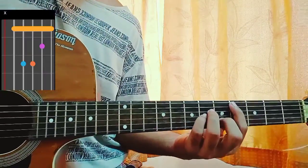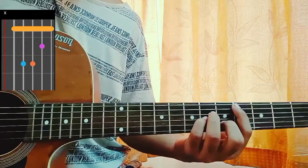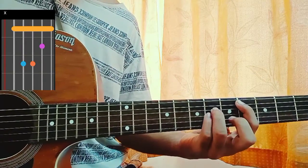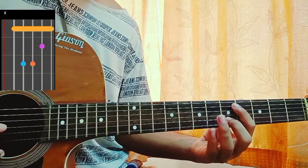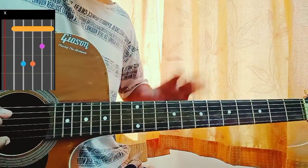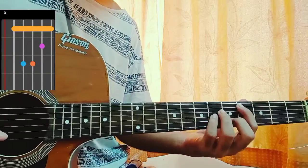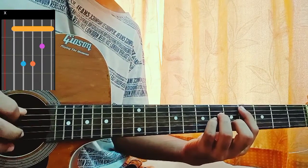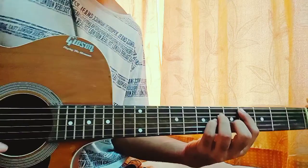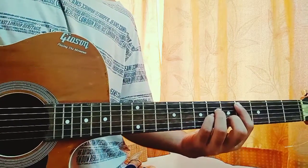Let's get started with the chords. First chord is the C sharp minor bar chord: mute, 4, 6, 6, 5, 4. You get your index finger bar. Fifth fret on the B string, fourth fret on the D and G string. You don't have to bar it — you can keep the high E string open: mute, 4, 6, 6, 5, open. This sounds also great.